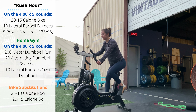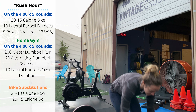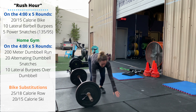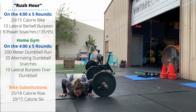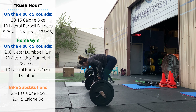Once you finish the bike, move over to your barbell for 10 lateral barbell burpees. These should be quick reps — drop to the floor, jump your feet up, and immediately jump laterally over the bar. No requirement to stand up on each rep or clap; just stay low to the ground to move fast.